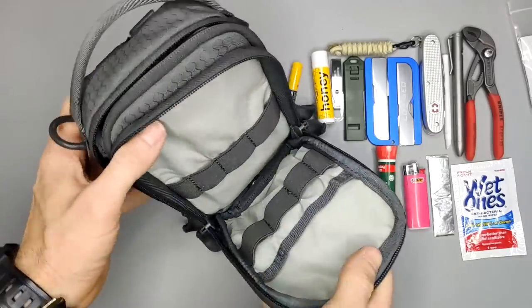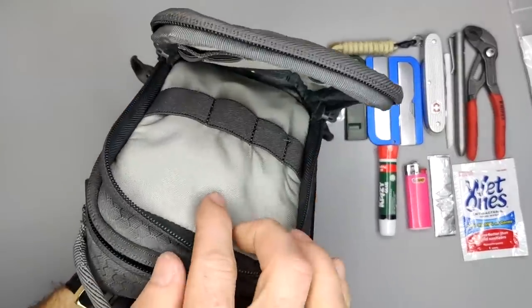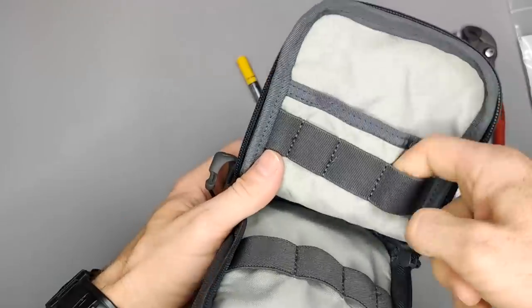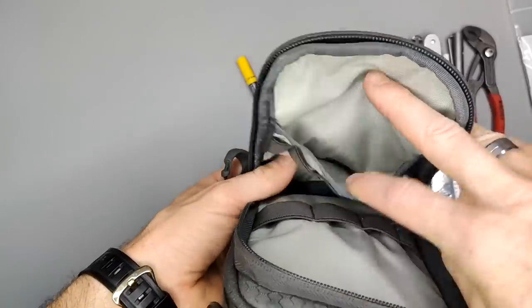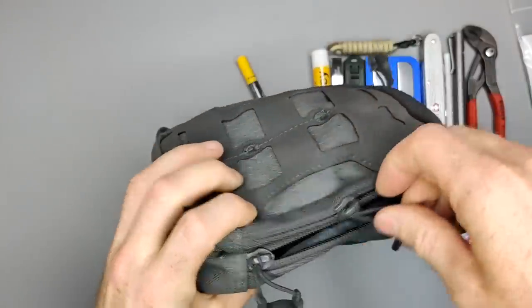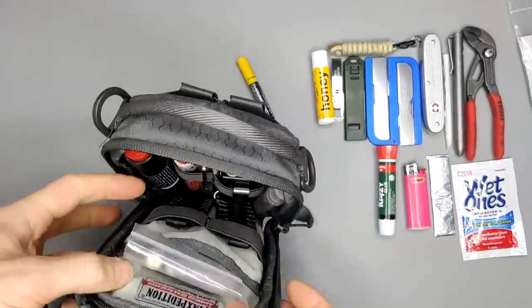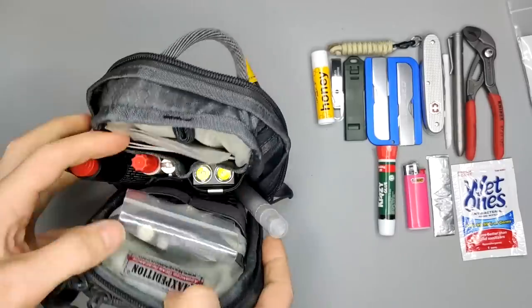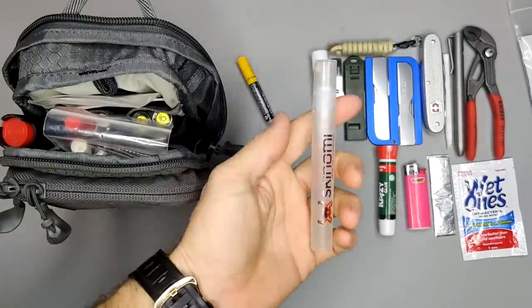That's all for the first pocket. I like how they set it up — it's easy to organize with these elastic loops so things stay where they're intended. There's also a pocket in the front. Now I'll close it up and show you the next compartment.